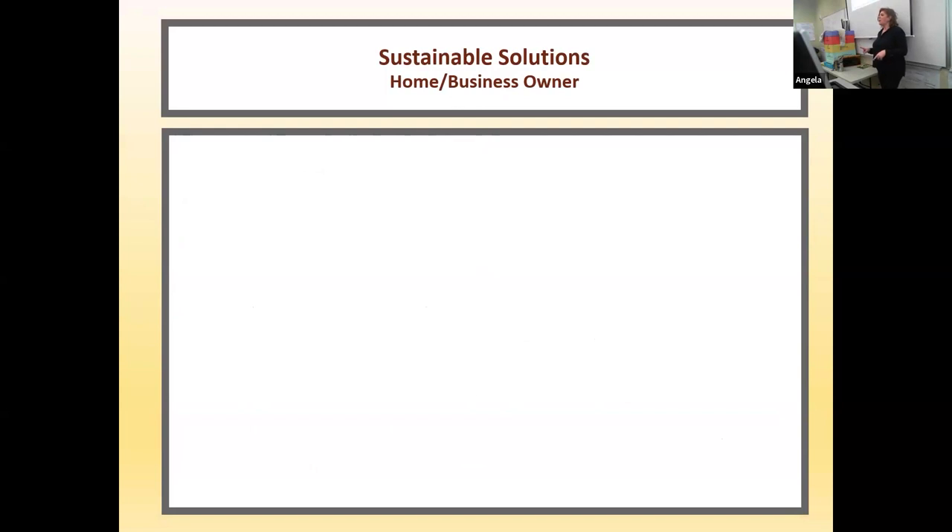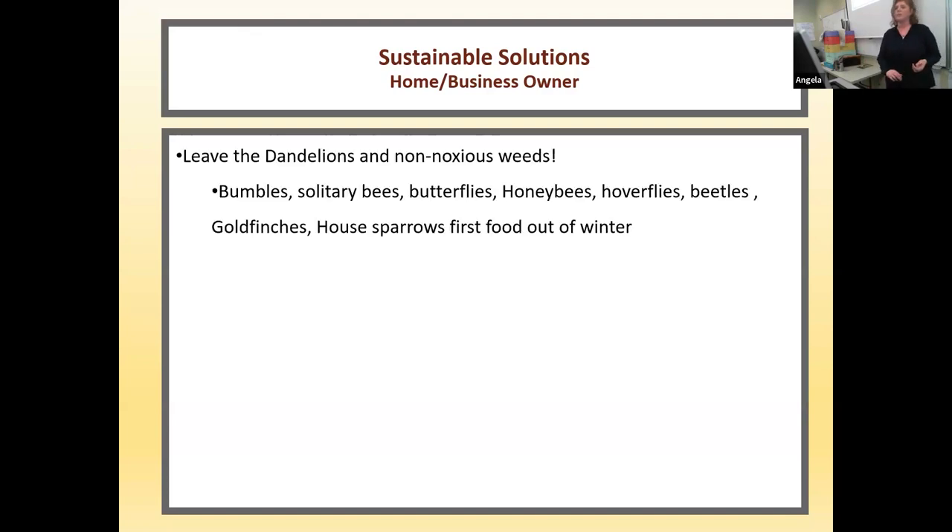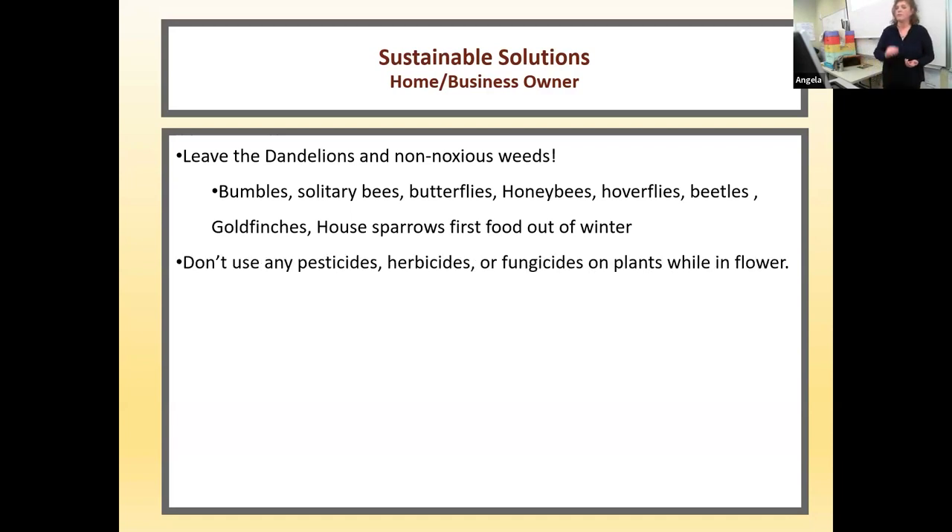Let's say I've talked you out of keeping bees for yourself, but you still have great interest and concern. As a home and business owner: leave the dandelions and the non-noxious weeds alone. Bumbles, solitary bees, butterflies, honeybees, hoverflies, beetles, goldfinches, house sparrows — all those critters depend on dandelions as their first food out of winter. Don't use any pesticides, herbicides, or fungicides on plants while they are in flower — that's when your pollinators would be visiting them.